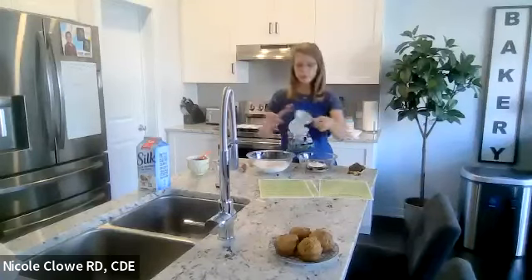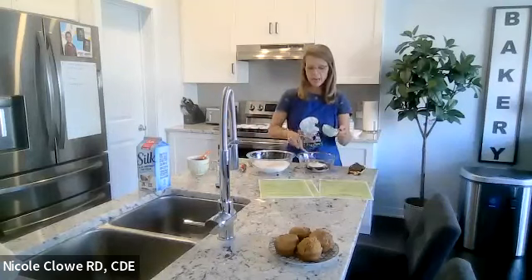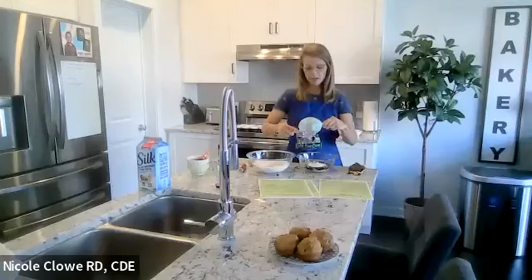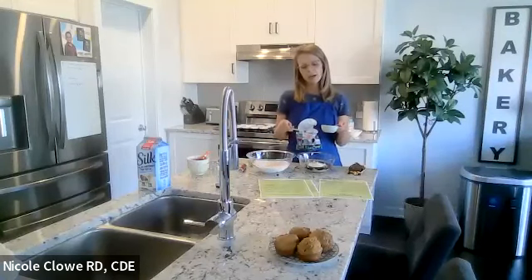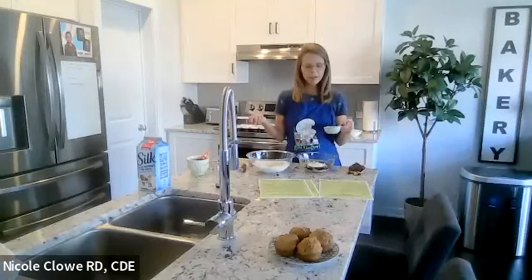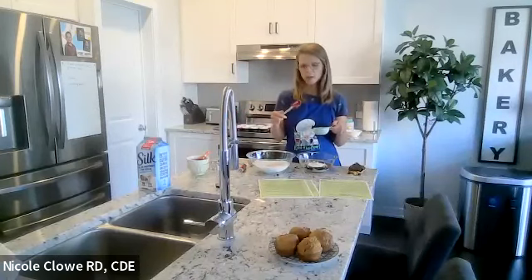A comment in the chat asks about eating for both diabetes and high cholesterol — would you recommend this recipe? Absolutely. There's no fat in this recipe if you use zero percent Greek yogurt. Depending on the milk you choose, for cholesterol you'd want one percent or less if it's cow's milk. If you choose an alternative milk, we can talk about that in a second.